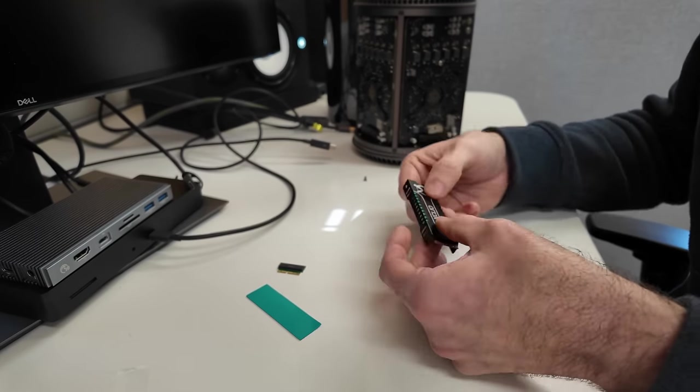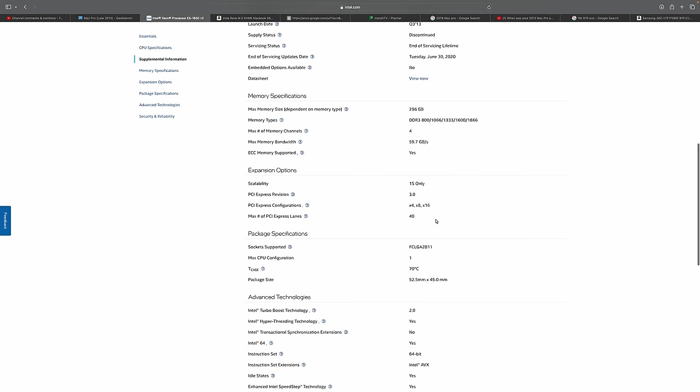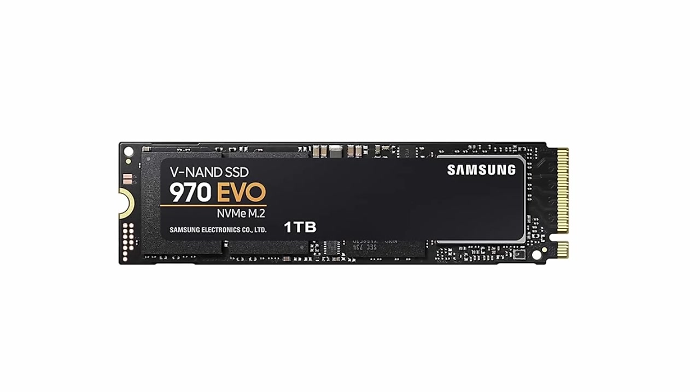I've got a few spare NVMe drives lying around, so I've decided to install a 1TB Samsung 970 Pro. Remember that this Mac Pro is frustratingly PCI Express 2.0, despite this generation of Xeon chip actually supporting PCIe 3, so there's no point buying a super-fast latest-generation NVMe drive. Even this 970 EVO won't run at full speed, but it should be a good deal quicker than the original. Apple issued a firmware update for the 2013 Mac Pro which allows the use of NVMe drives, so make sure you've got the latest OS installed before removing your old drive to ensure you've got the most up-to-date firmware.